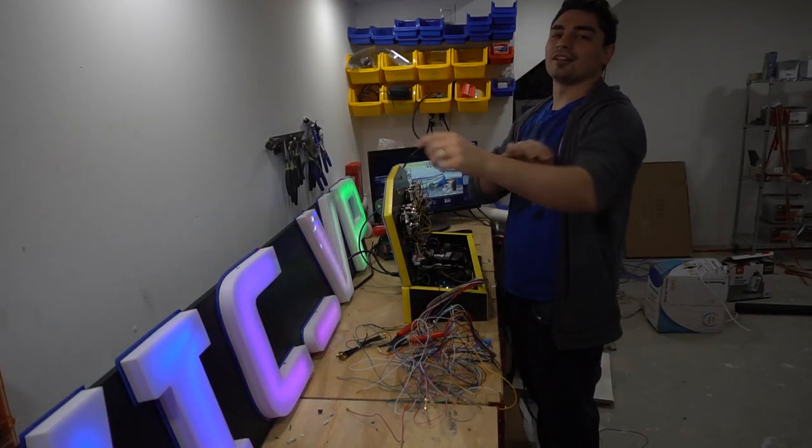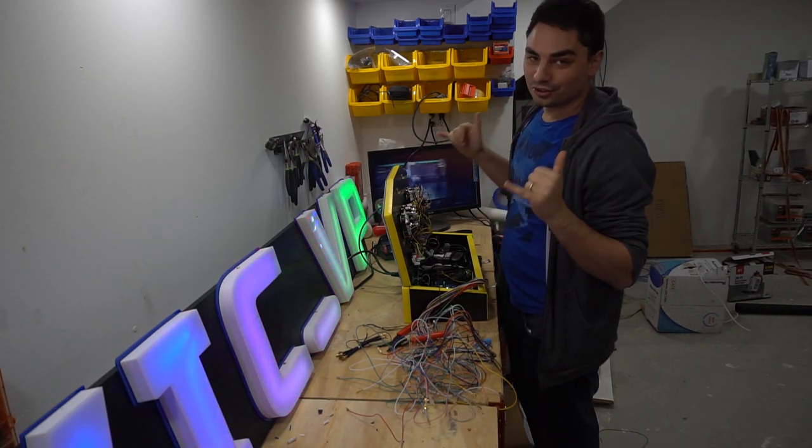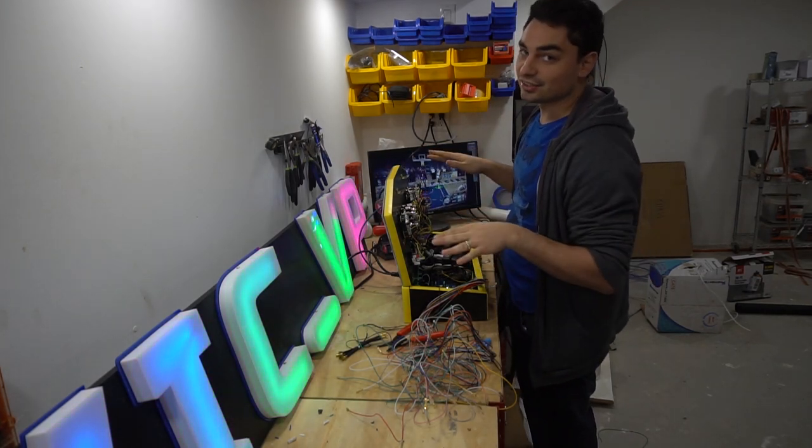What's going on guys, Vic BP back with another Game Case Arcades video. We got it to work — the Pandora's box has booted. Let's get this done.